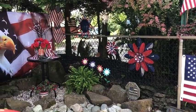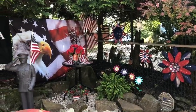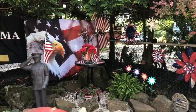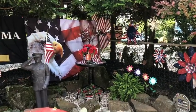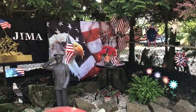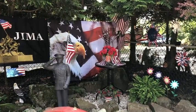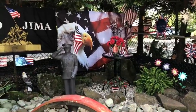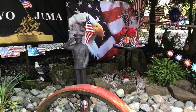There's more flowers, more flags. The table has a cowboy boot on it with red flowers, and the tree above it lights up blue in the evening. There's my favorite flag, the eagle with the flag, and most important, there's the marine standing guard.